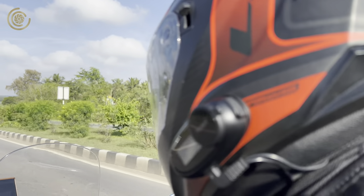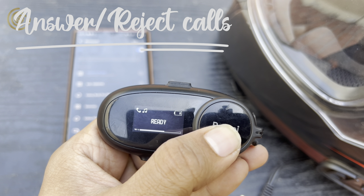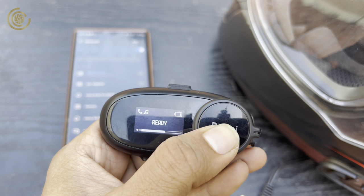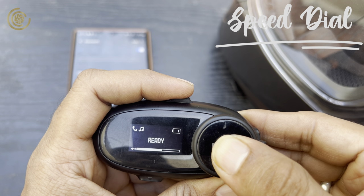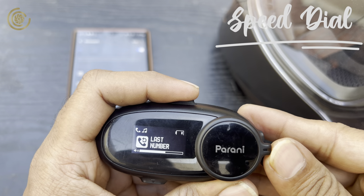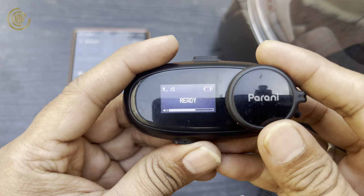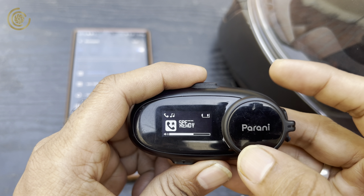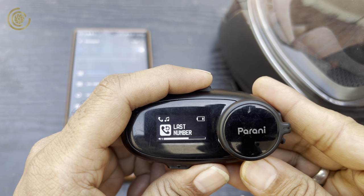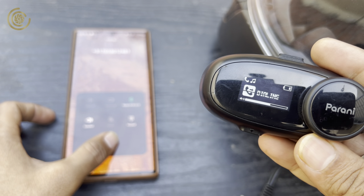Answering an incoming call is easy — just press the top power button to pick it up. To reject a call, press and hold the jog dial for three to five seconds. If you're already on a call and want to disconnect, press the top power button again. An interesting feature is speed dial: you can make outgoing calls while riding by pressing and holding the jog dial for five seconds, then rotating it anti-clockwise to dial the last number, or you can set up three speed dials. You hear audio feedback confirming which speed dial you're calling — a useful feature that lets you talk while riding without stopping.